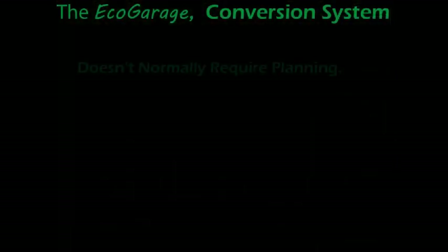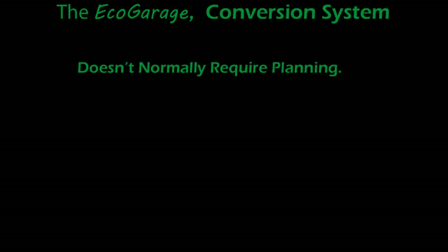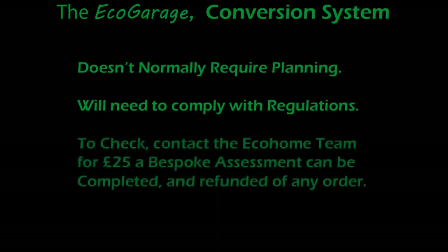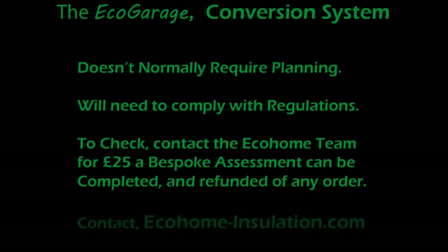A garage conversion does not normally require planning permission. However, the insulation system does need to comply with building regulations. For a one-off £25 fee, you can obtain a custom insulation calculation to meet building control requirements by contacting ecohome-insulation.com. The £25 is fully refunded from any insulation order.